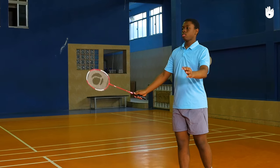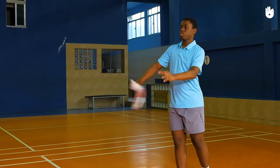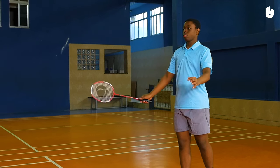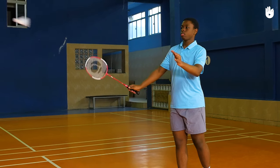Both feet should be stationary on the ground until you contact the shuttle. The entire racket head should be below the racket hand. Make sure you hit the base of the shuttle and not the feathers or the skirt if it's a synthetic shuttle.